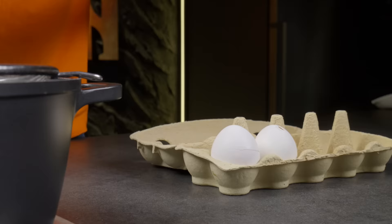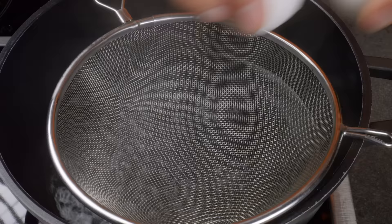If you only have cracked eggs left, there is a great way to steam them. All you need is a simple strainer.